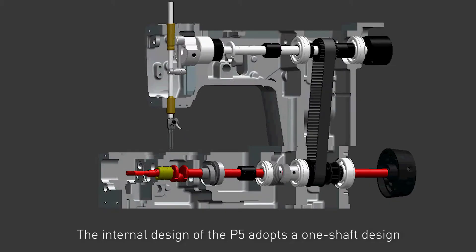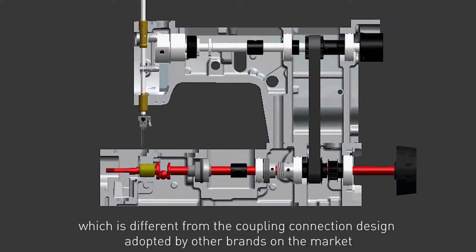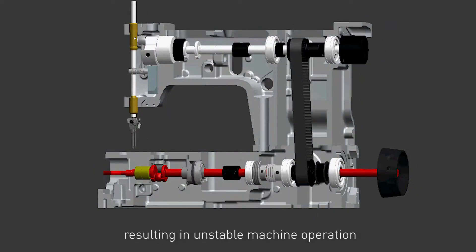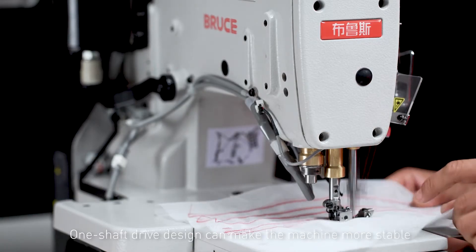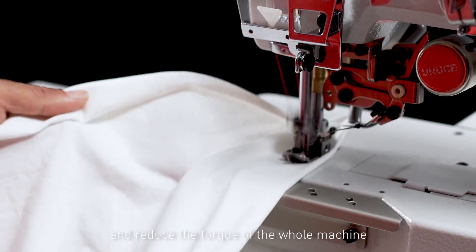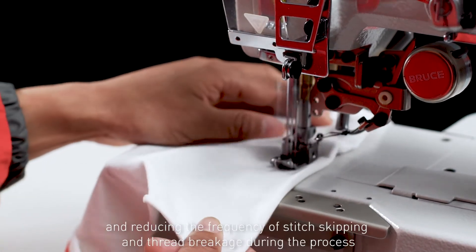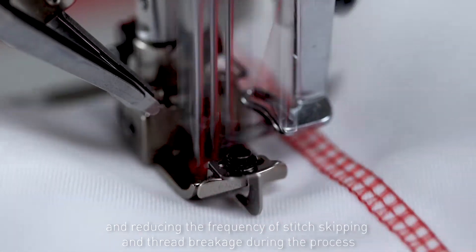The internal design of the P5 adopts a one shaft design, which is different from the coupling connection design adopted by other brands on the market, resulting in unstable machine operation. One shaft drive design can make the machine more stable and durable during sewing and reduce the torque of the whole machine, making the sewing process smooth and reducing the frequency of stitch skipping and thread breakage.